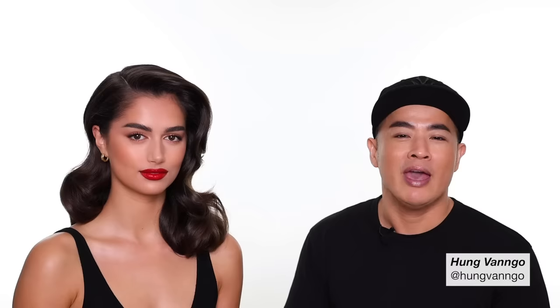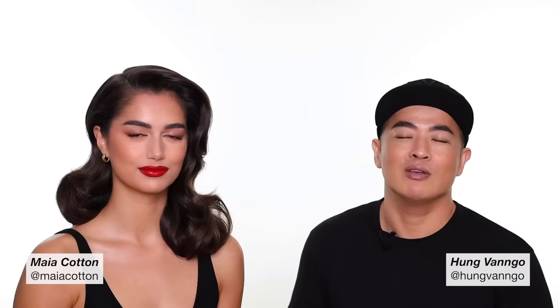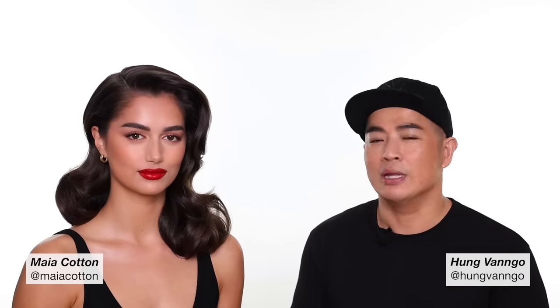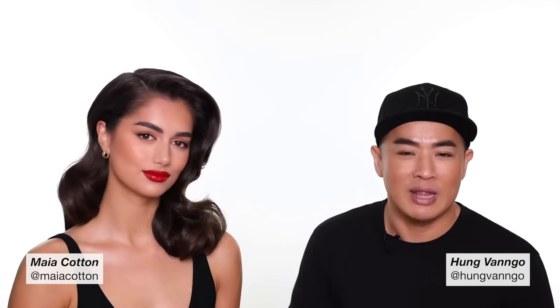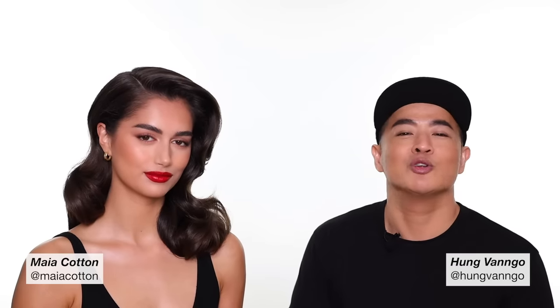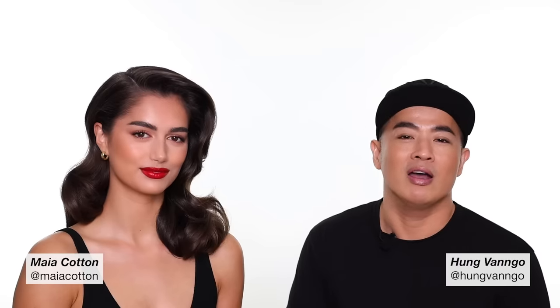Hey guys, this is Hung Van Gogh. Welcome to my YouTube channel. As many of you have requested, you would love to see more makeup looks on my cotton. Here she is — she came back for me to borrow her as canvas to do another look for you. This time I'm doing more of a red carpet look. It's old Hollywood meets new Hollywood. I hope you like the look. Subscribe to the channel, share the video, and don't forget to follow both Maya and I on Instagram as well.